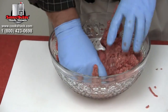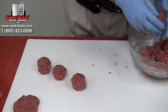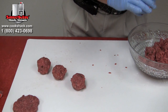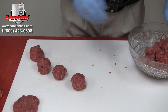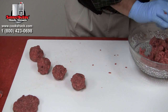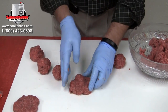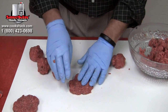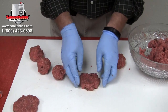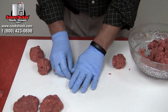We'll mix that into our hamburger meat, then pat these into little sliders. Take about an eighth of a pound of the mixture, make those into little balls, and press them into sliders. We want to press them pretty thin because as you smoke hamburgers they tend to shrink and get kind of fat in the middle.